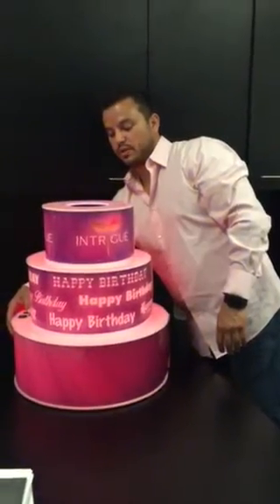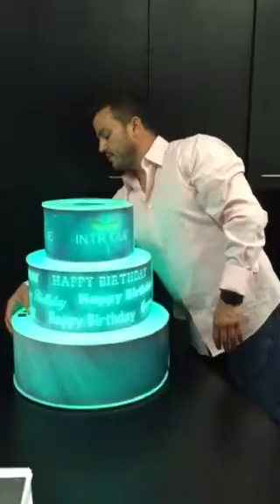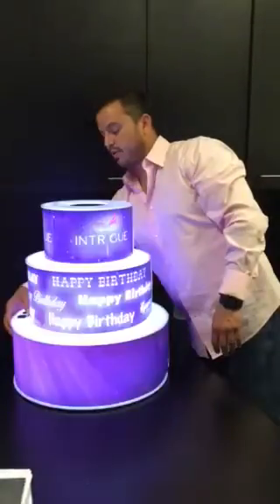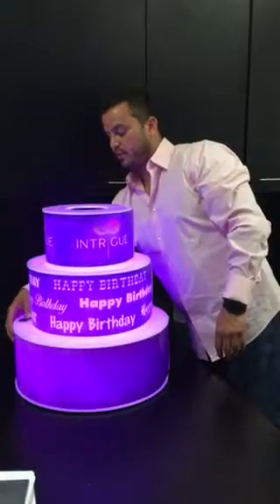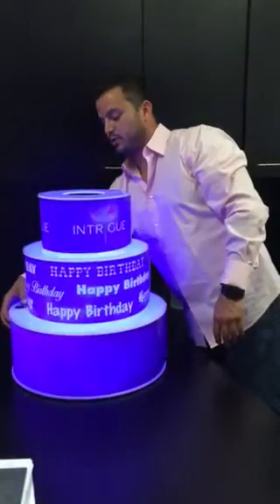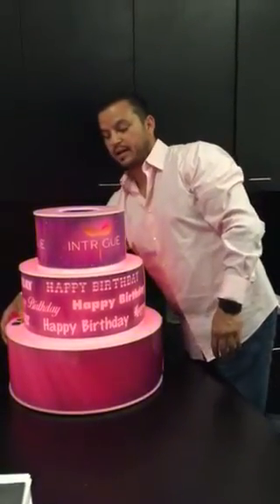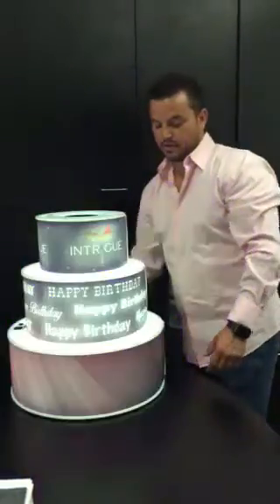It has little components on the side that are easy to function to go through the colors, put it in a flashy mode — however you want to set your cake. We could do pink, we could do colors, we could do blue for a boy, pink for a girl, or you could just set it at any function you like.